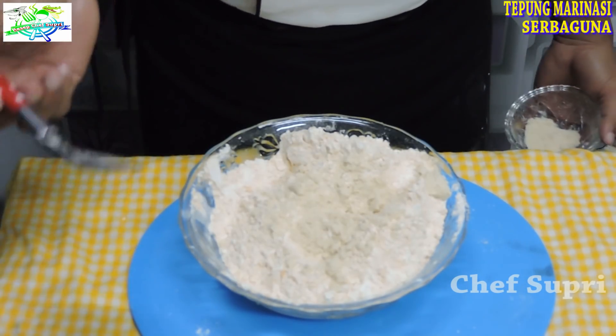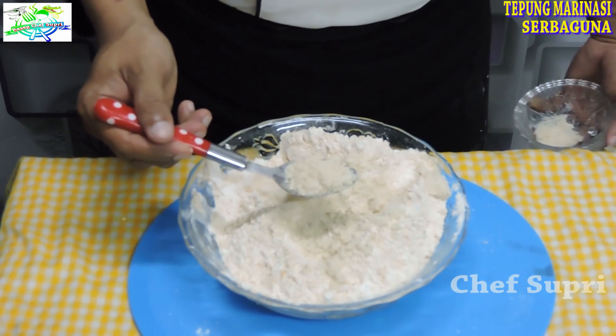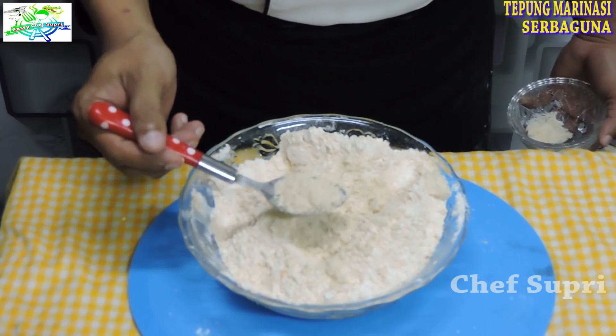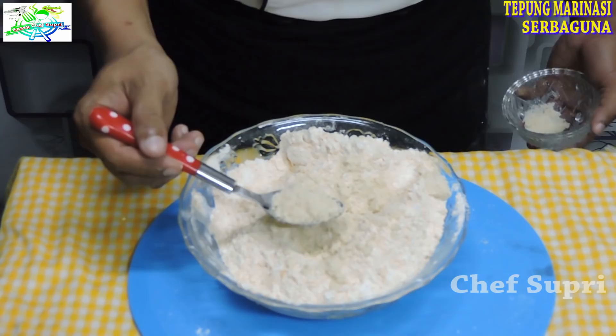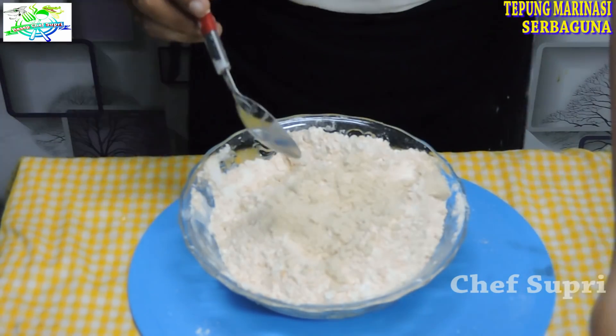Untuk kalian yang belum tahu mix seasoning itu apa: mix seasoning adalah perpaduan antara penyedap, chicken puder, garam, lada, dan gula. Tapi yang saya pakai ini adalah mix seasoning yang tanpa MSG atau micin. Setelah itu kita mix jadi satu semuanya.